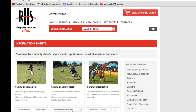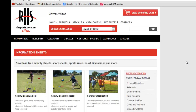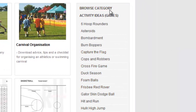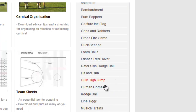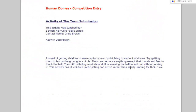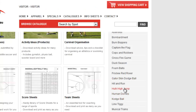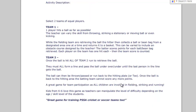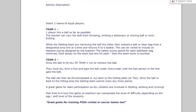So if you come across the activity ideas and click on the link, it will come up and you can see there are a number of different activity ideas with different categories you can search for. So if you click on Human Domes for example, it shows you an explanation of that game. Or it might be hit and run - again just something another teacher sent in to explain. There are some simple ideas you can take and use for minor games.